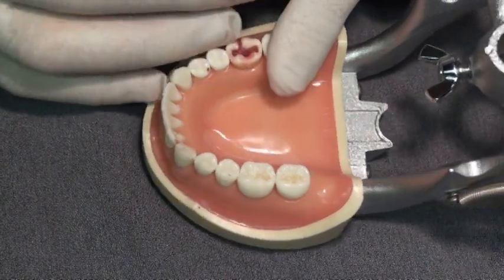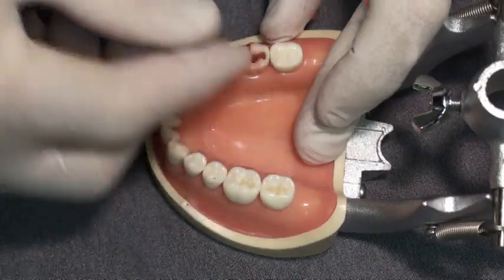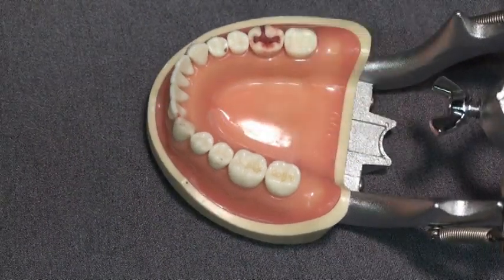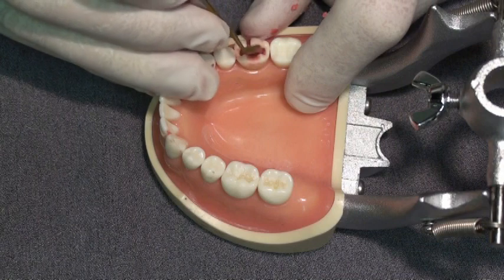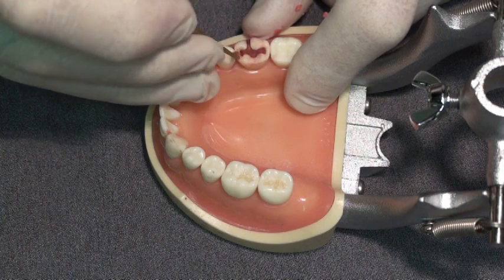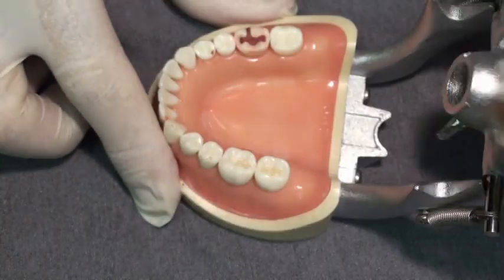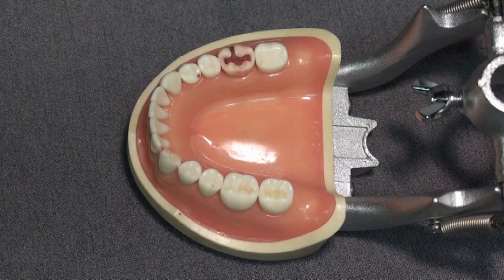So we're not losing any chair time. You'll see how we use this very smooth surface created with red border molding wax — using the gloved finger to actually smooth this surface and create a surface that is much smoother than you can get by forming composite with an instrument. We've smoothed the wax and scraped away the excess. Now we're going to take into account the opposing occlusion, so I'm going to have the patient bite together. They can go through excursions. We now have a surface that is very smooth and needs minimal or no polishing if we can reproduce this surface in composite.